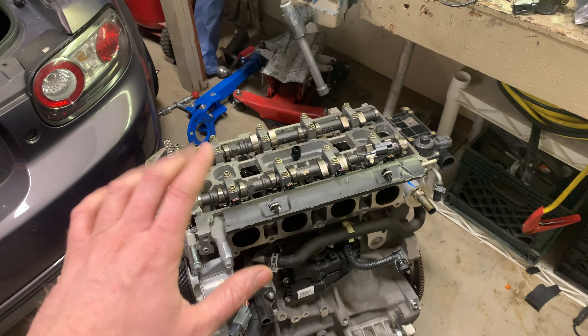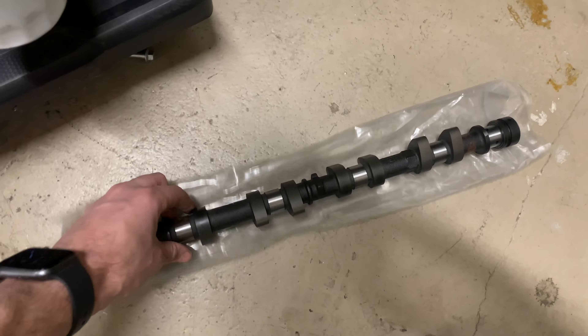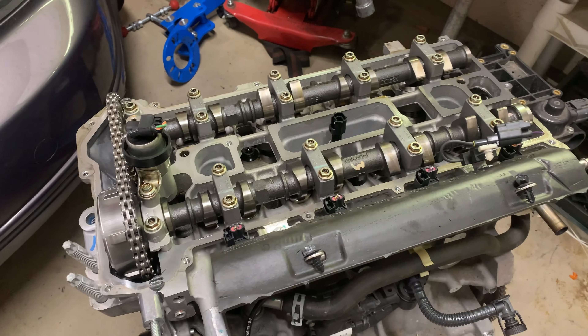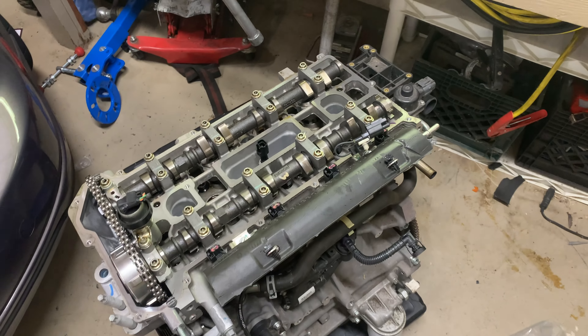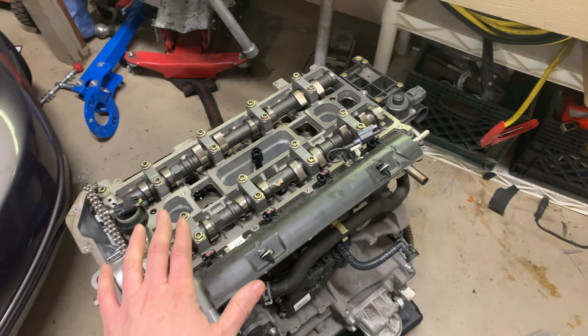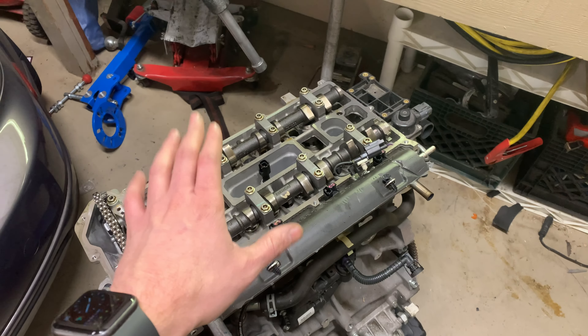Before I put this in the Miata, I'm going to add some stage one camshafts. These are them here and I took the opportunity to check the valve lash right now. The base circle on these camshafts is exactly the same as the stock cams so it should work out the same. Once I bolt them in I'll double check the valve lash, but right now everything is within spec so I don't really need to do any buckets, which is great.